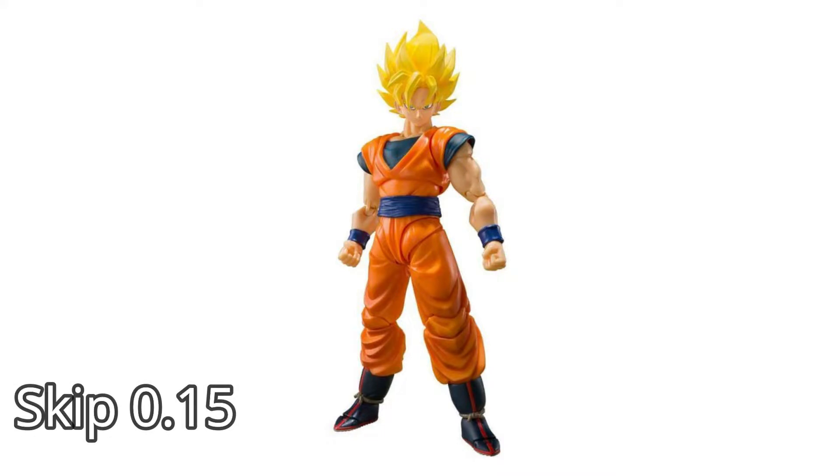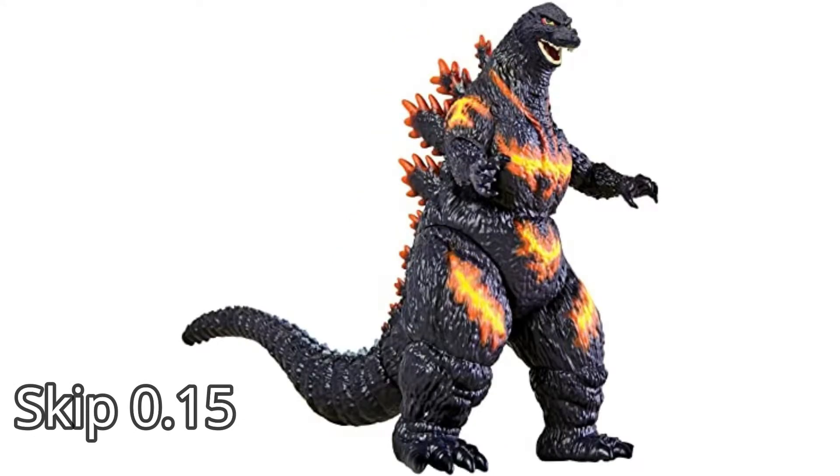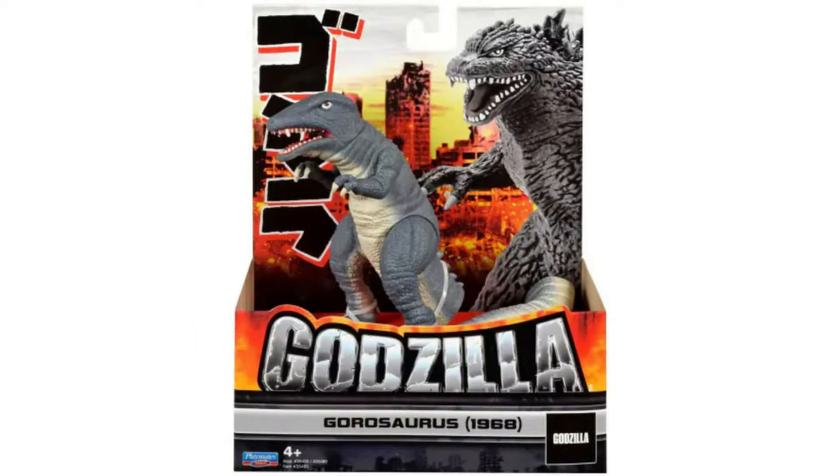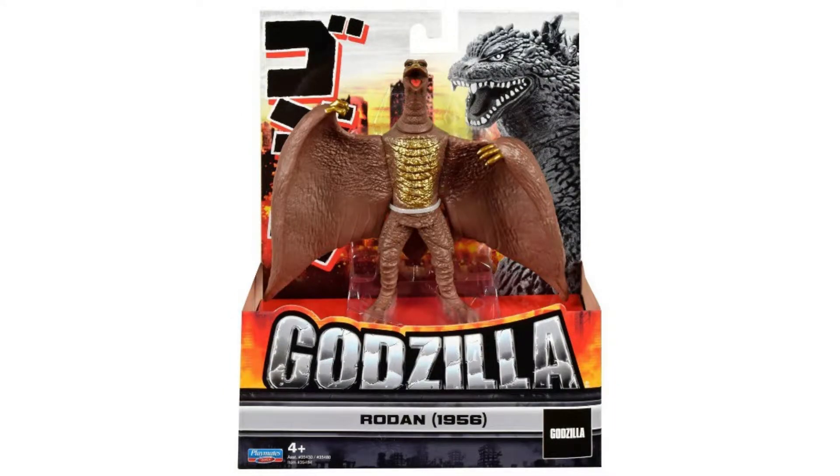Before the video starts, guys, we're gonna do a giveaway when we reach 3,000. You get to choose the SH figure of Goku, or you get to choose any of these Playmate toys figures right here — really cool figures. So when we reach 3,000 we're gonna give away one of these items. Let's get back to the video.